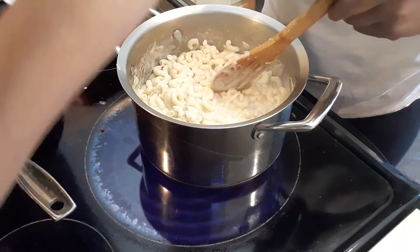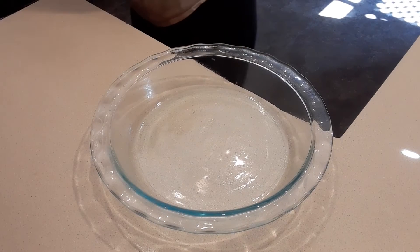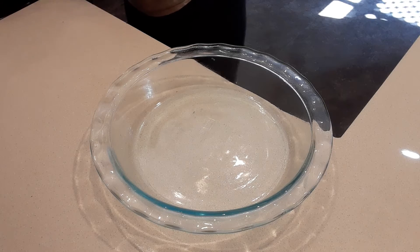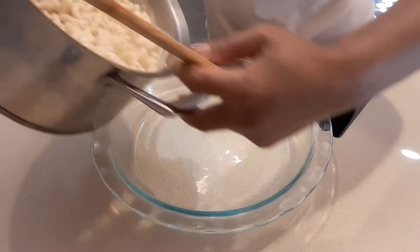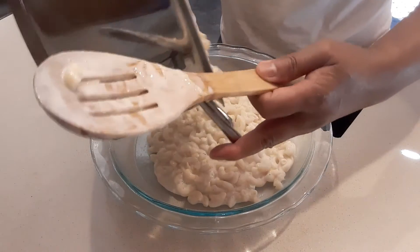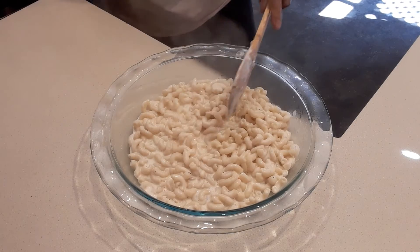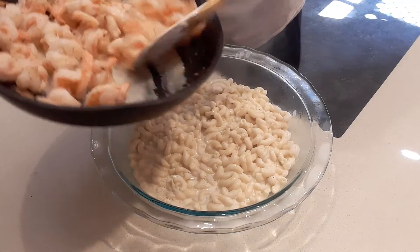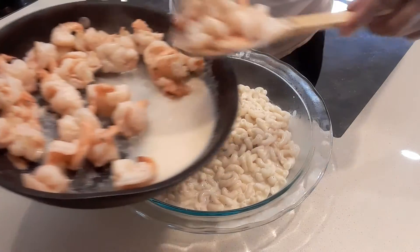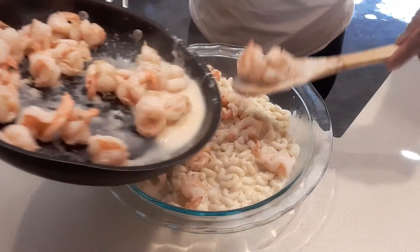So I'm going to turn off my stove. We're going to transfer the mac and cheese — we're going to pour some into the baking pan. Then we put some shrimp. Some people will bake it, but I'm not baking just yet.